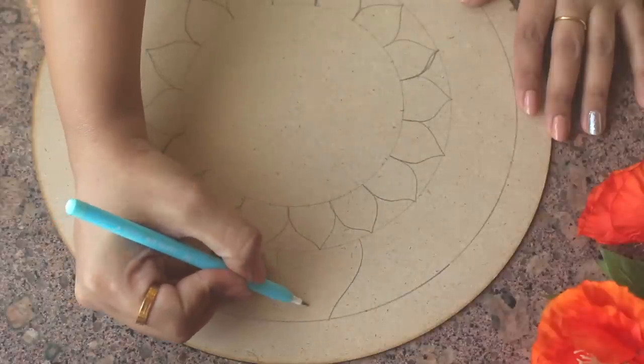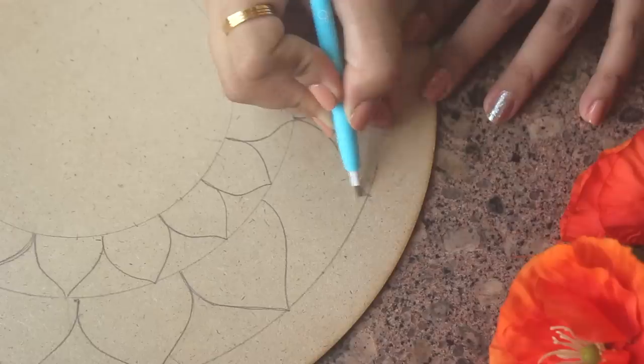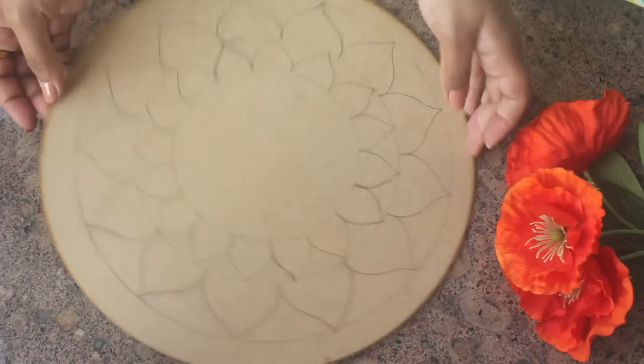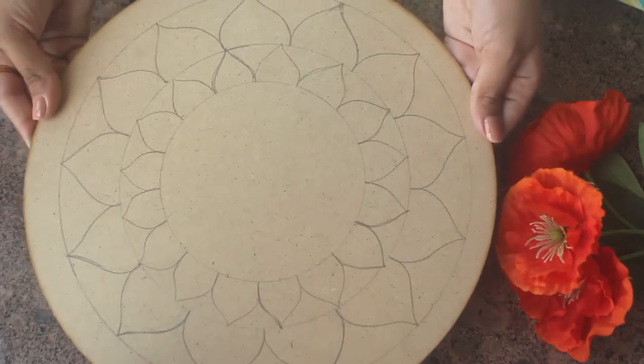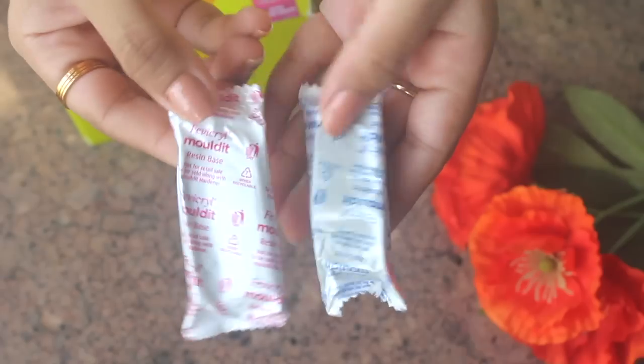Using a pencil, you can go for any design. If you make mistakes, don't worry — it can be very easily erased. My drawing is done. Next, I'll use molded clay. I'll show you how to use it.